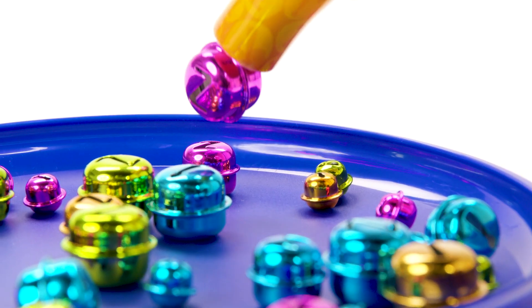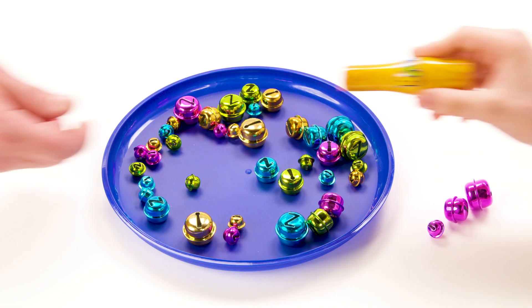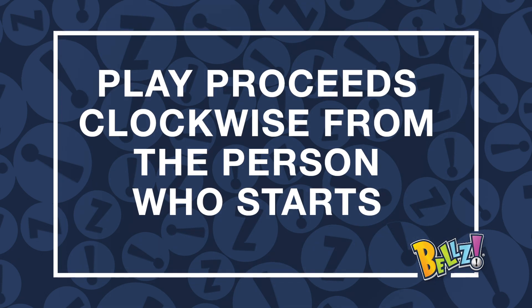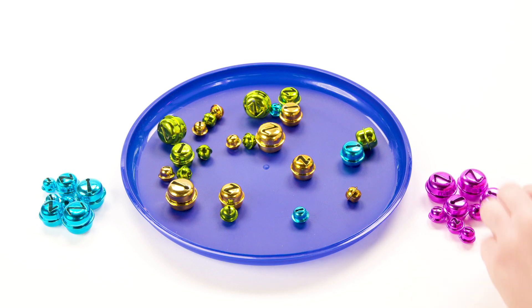When you finish your turn, remove your bells from the wand and keep a collection with you. Then pass the wand to the player on your left so they can begin their turn. The first person to collect all their bells wins!